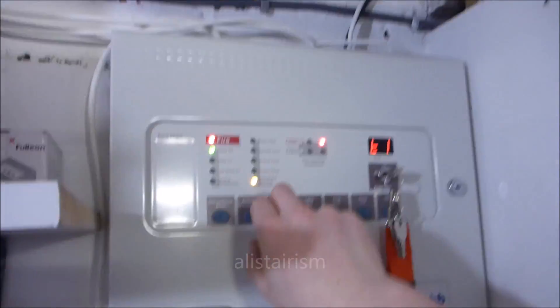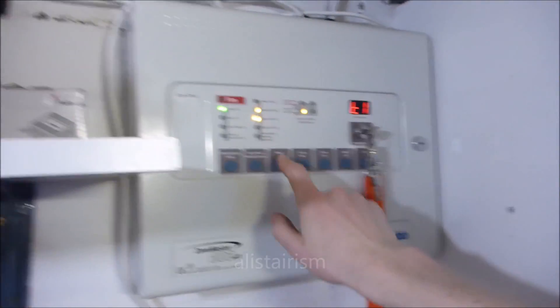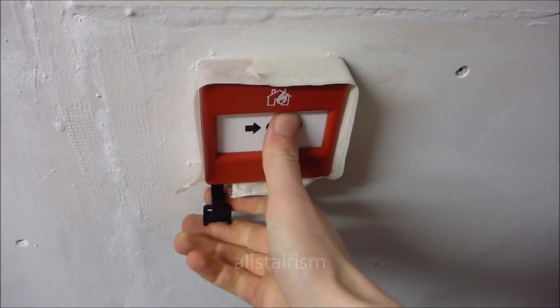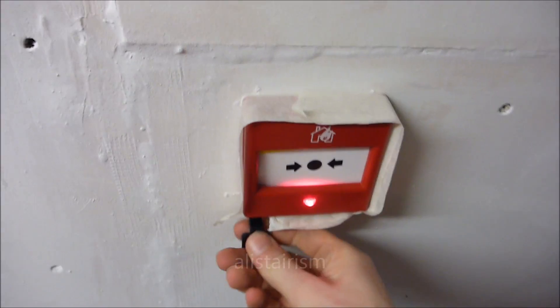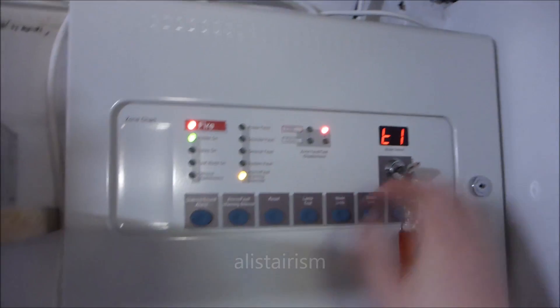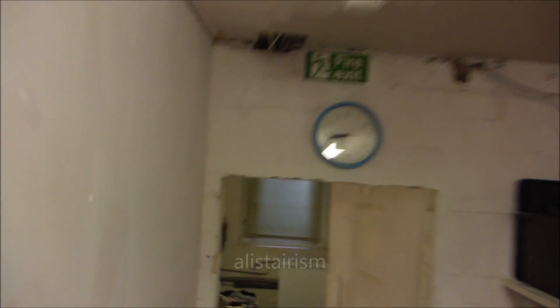That wasn't even me doing the call point - that was a detector that went off. Bet it's this detector. As you hear, the Fire Cryer is set quite quiet. The bass sounder in the hall is quite a loud one anyway.